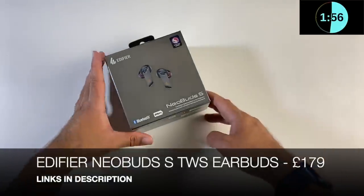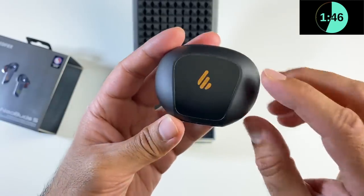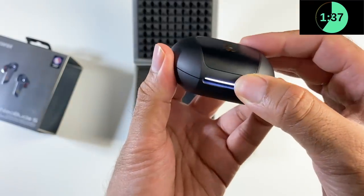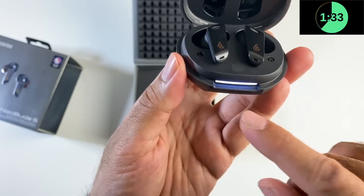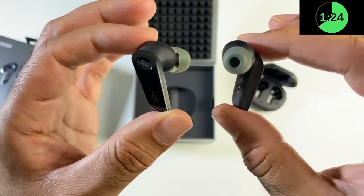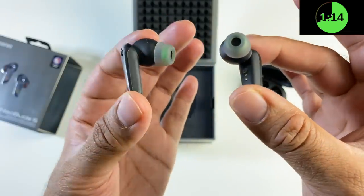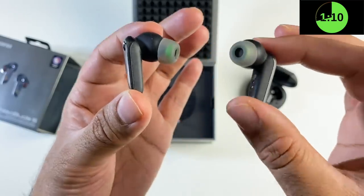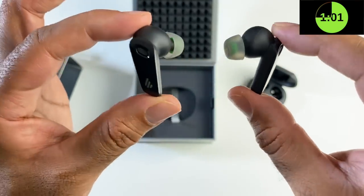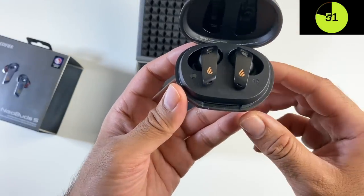Next up we're looking at the Edifier Neobuds S — their latest true wireless stereo earbuds. The charging case has a nice black matte finish with a gold Edifier logo and a Type-C charging port on the back. Inside is a really cool customizable LED indicator bar in seven different colors via the Edifier smartphone app. The earbuds support Bluetooth 5.2 with aptX and Snapdragon Sound for high-res audio at 24-bit, 96 kHz. They support active noise cancellation with 10 mm balanced armature dynamic drivers. Battery life is 5.5 hours per earbud with ANC on, or 6 hours with ANC off.